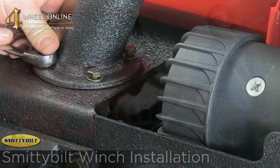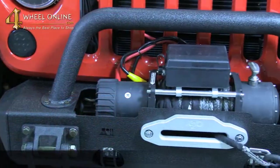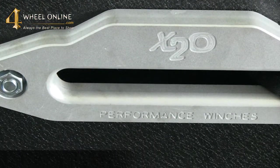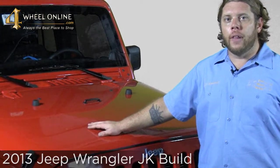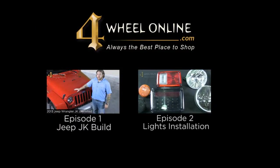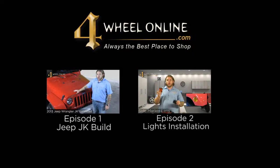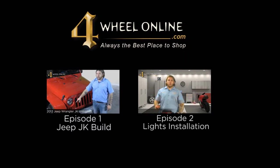As you can see, we've finished up the install of our Rugged Ridge XHD modular bumper and our Smittybilt X208000 winch. Keep checking back as we build out this 2013 Jeep Wrangler JK Unlimited, only at 4wheelonline.com. We'll see you next time.